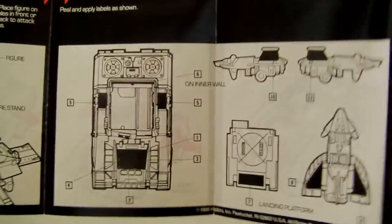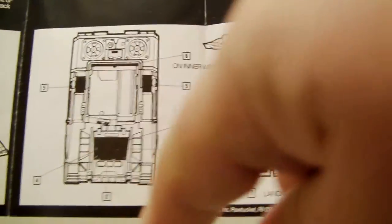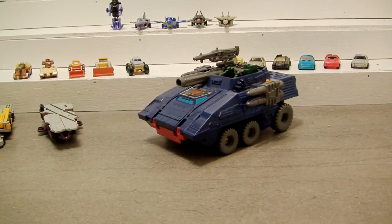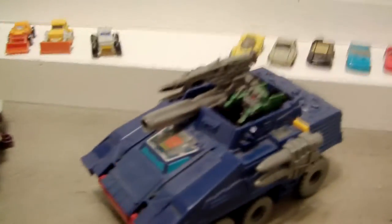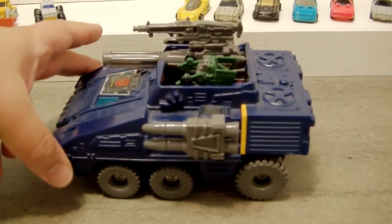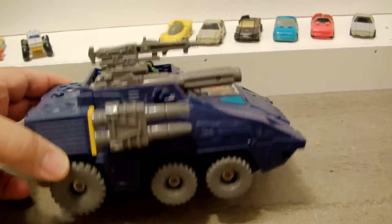This is one of those toys that actually came with a sticker sheet — you had to put stickers on the vehicle and the little Micro Master. So unlike the rest of the Micro Masters you're going to see here, this guy actually has stickers, which makes him a little bit more unique. He has really, really nice detail. He is dusty as hell, so I apologize, but he rolls really nicely — a very cool toy, I like this a lot.